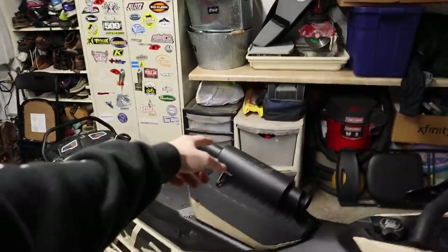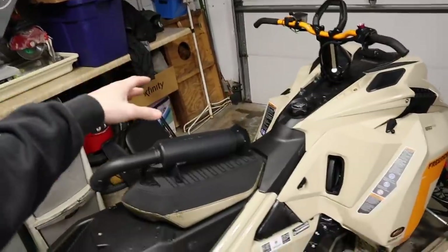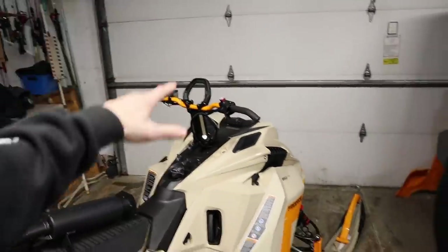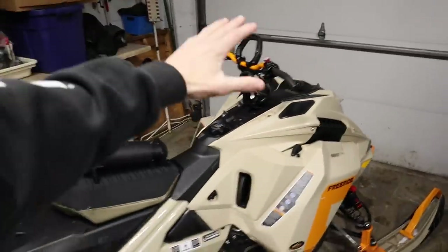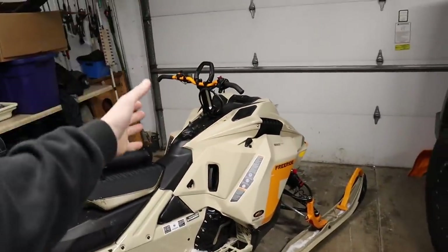What we're installing today is the mountain can — the third option. It saves over 10 pounds of weight and is the loudest of the bunch, intended for off-road use only. Everything me and Brandon own is loud; we always run the loudest setup we can. This is literally our first Ski-Doo on the channel, so we have a learning curve here.